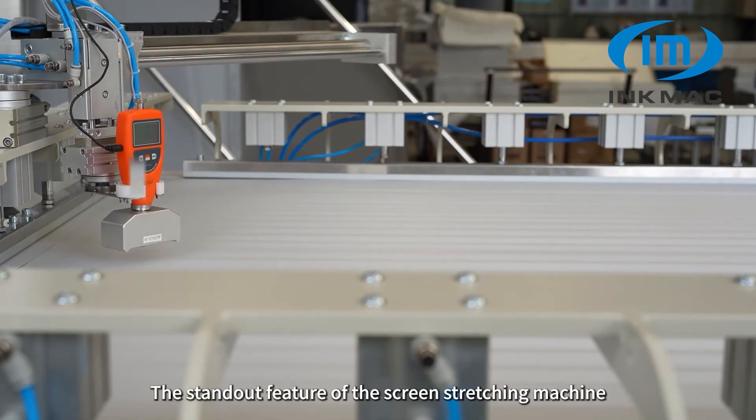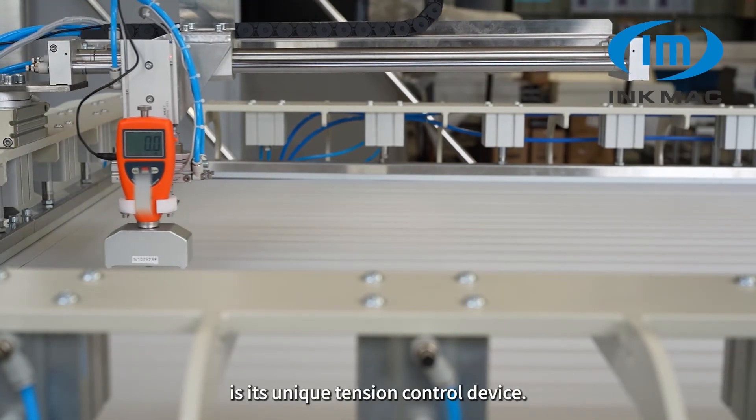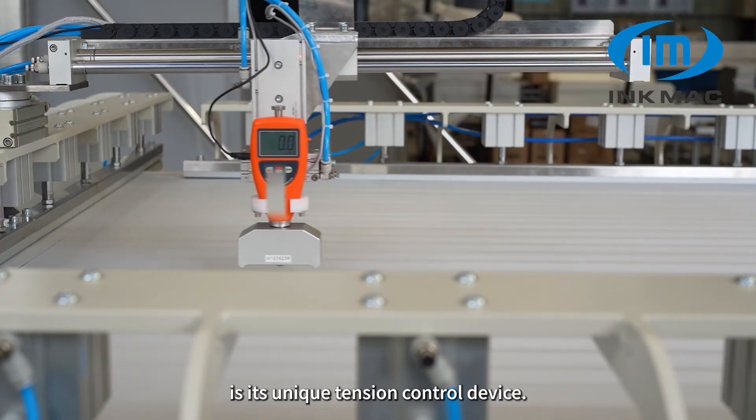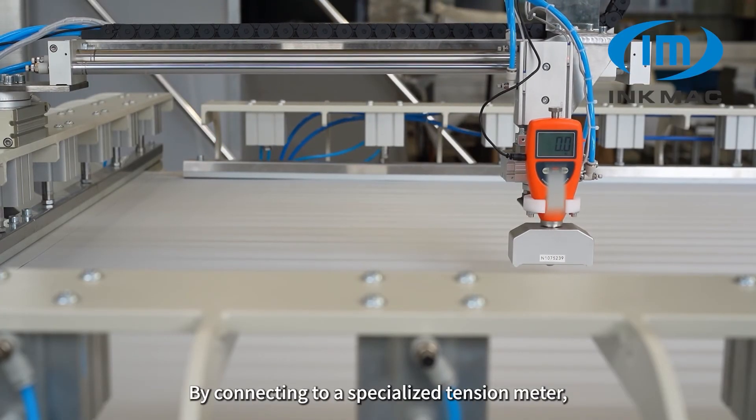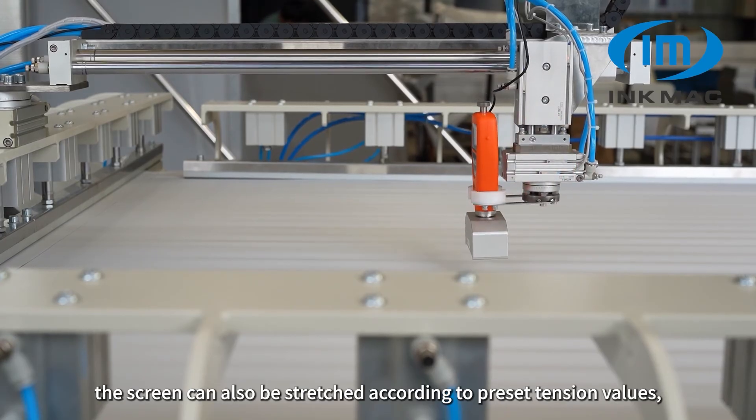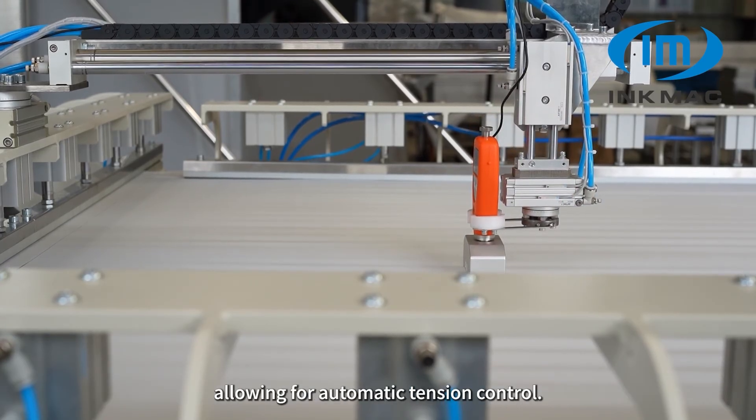The standout feature of the screen stretching machine is its unique tension control device. By connecting to a specialized tension meter, the screen can also be stretched according to preset tension values, allowing for automatic tension control.